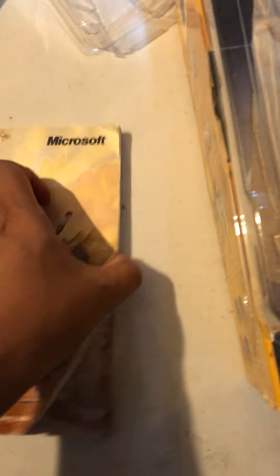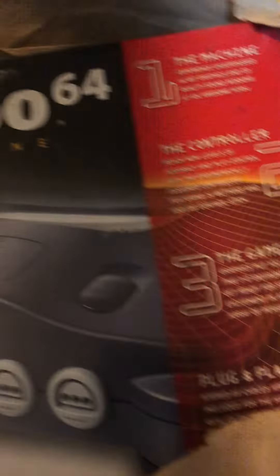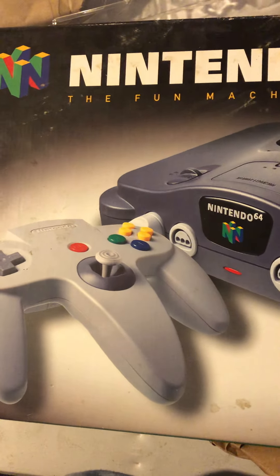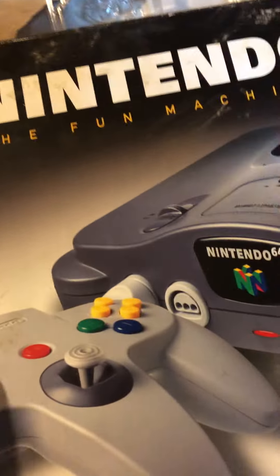Wow, all this came with it - that's cool! My friend, the guy I purchased this stuff from, he always throws some extra stuff in there. That's really neat, I like that. Alright, so take a look at this - it's a C64!